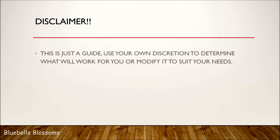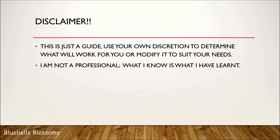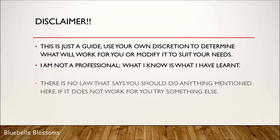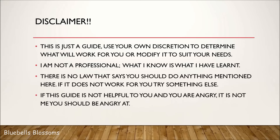Hi guys! So in this video, I'm going to be doing a quick guide to thicker, healthier, longer hair. My sister wanted me to do this video. This is just a guide, okay? Disclaimer — I am just throwing out tips and throwing out ideas. Catch whatever it is you want to catch, throw away the rest. That's all I'm trying to say.